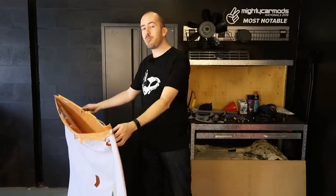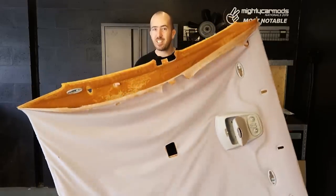Hey guys and welcome back to Motoring Box. On today's episode I'm going to show you hopefully how to fix a dodgy headliner.